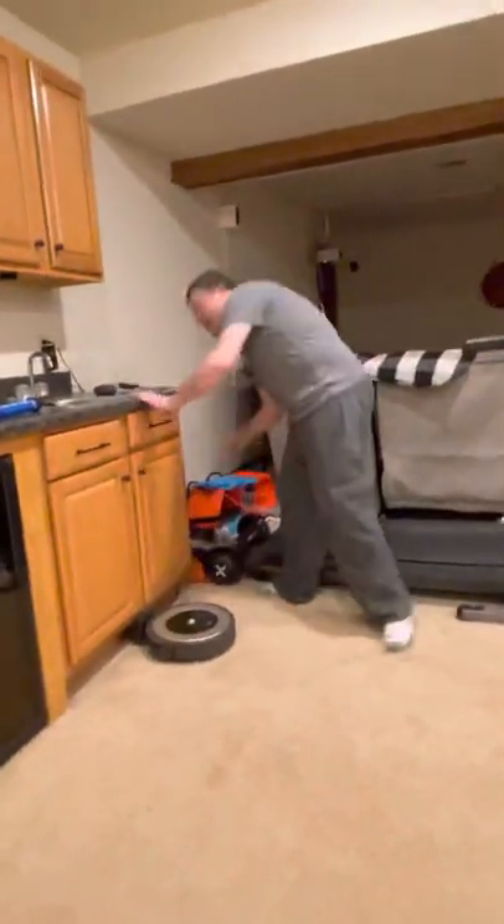I recommend: if you have to vacuum and you are not excited about it, buy one of those for 180 bucks. It makes vacuuming fun, your life fun, and all in all you're just gonna have a fun, fun day by doing that. Enjoy.